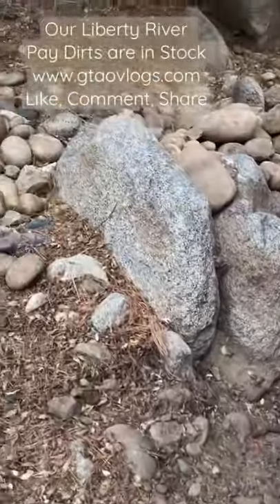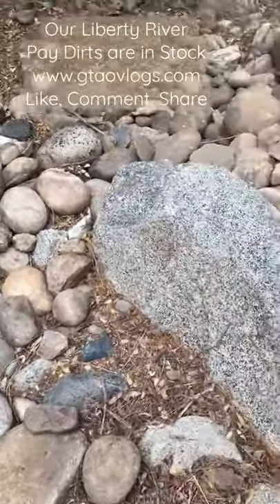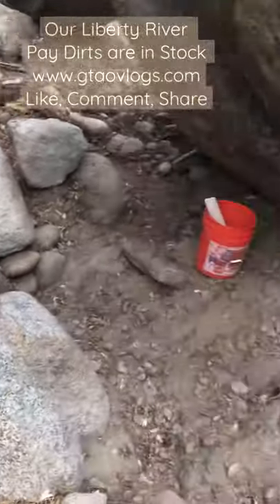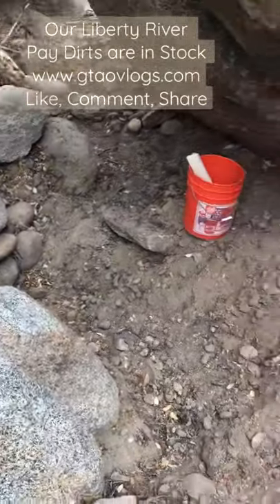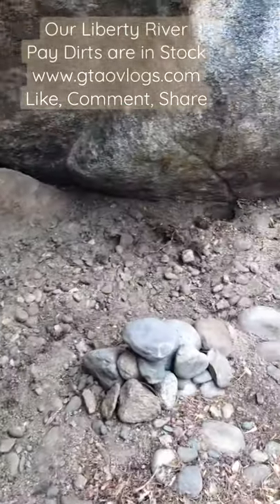Basically, we're de-rocking — taking all the cobbles out. You can see these cobbles here that are a brownish color; they're the ones that have come from over here. We're just taking out all the larger cobbles so we end up with the finer material that we can shovel onto the hopper.